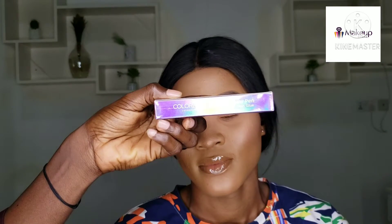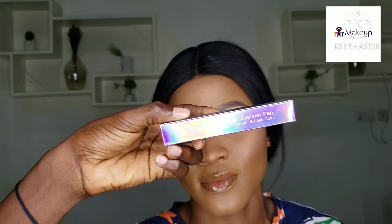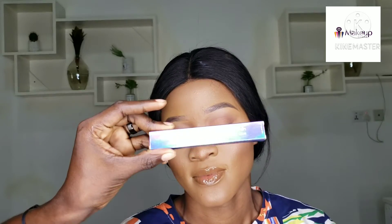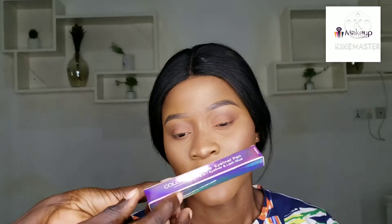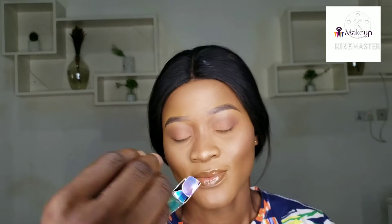Hello guys, today we're going to be reviewing the new Color Box Magic Eyeliner Pen — it's a two-in-one eyeliner and lash glue. This is the packaging; it's a rainbow chrome packaging. I love how it reflects. So this is how the packaging looks, and we're going to open it and see the product itself.